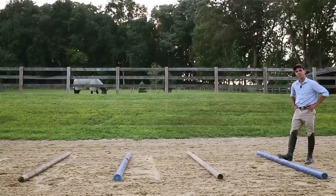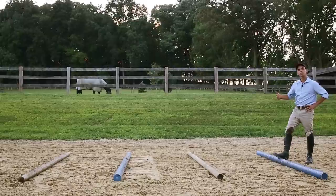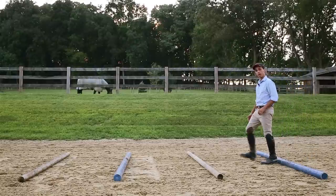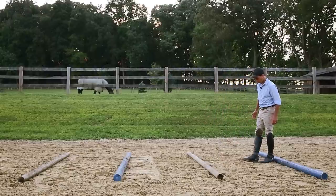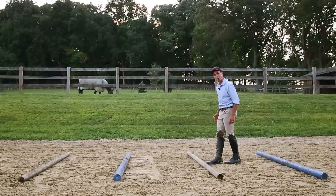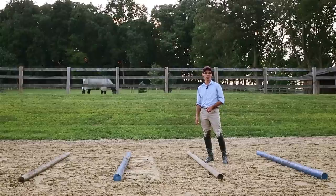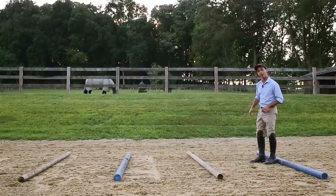Here we are at the first element of our simple three-part gymnastic grid. I've just got some trot poles set up out here. You're going to need at least four rails, and you want it far enough back that it's not quite related to the next part of the grid. A good starting point for your trot poles, as far as distance in between them, is about one good human footstep — or four foot-lengths. Depending on the size of your horse and the size of his stride, this distance could vary greatly. Obviously a Shetland pony and a Clydesdale are going to do this exercise quite differently, so please be prepared to adjust this depending on the horse and how big his stride is.